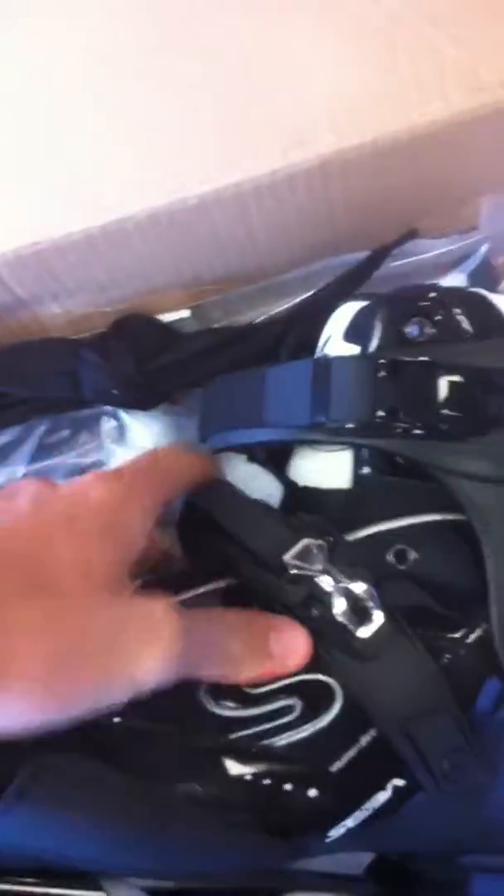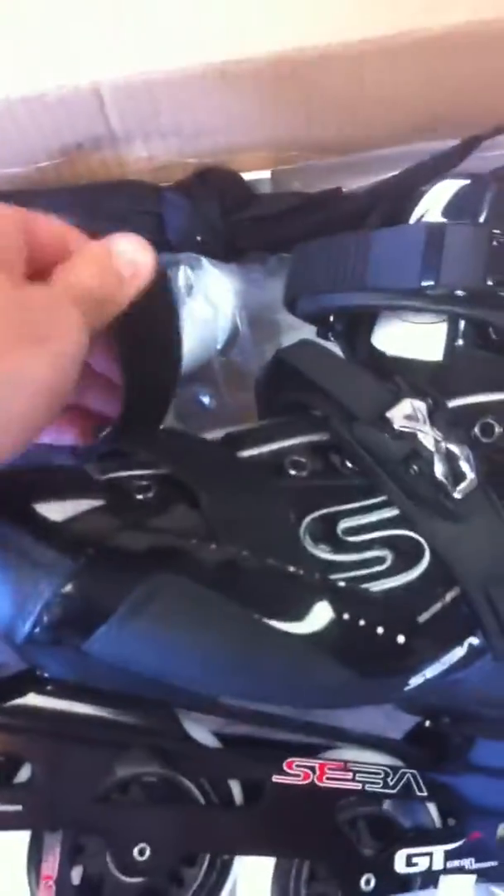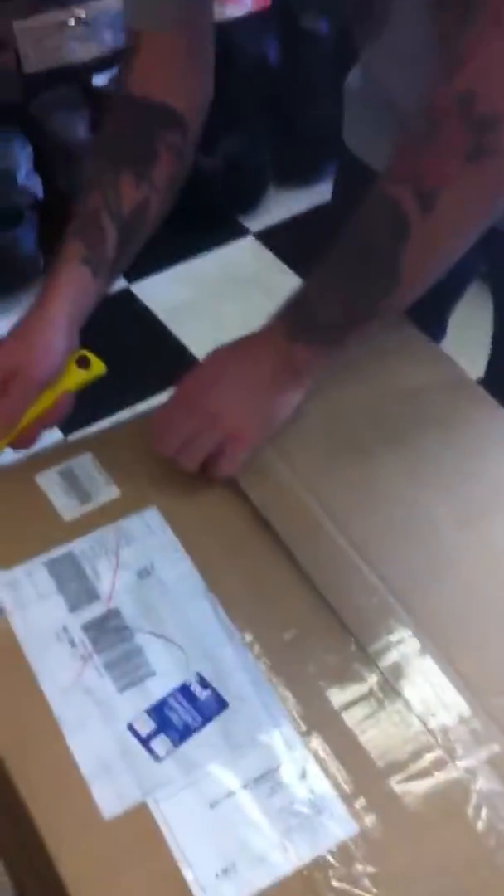Here it is right here — oh wait, we don't even have it on display anymore. Let's show you what the GT-90 looks like. There you go. 90mm wheels, softer SEBA boot with ratchets, metal buckle on top, toe strap. That's what you need if you wanna go fast. And that's about it.